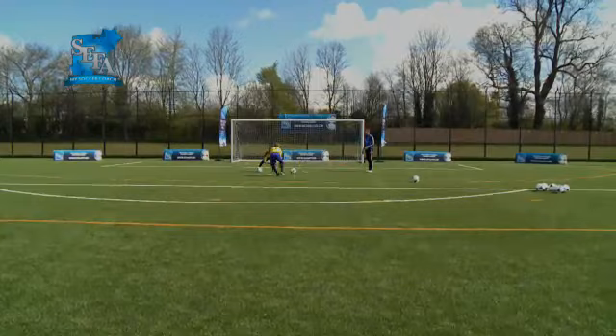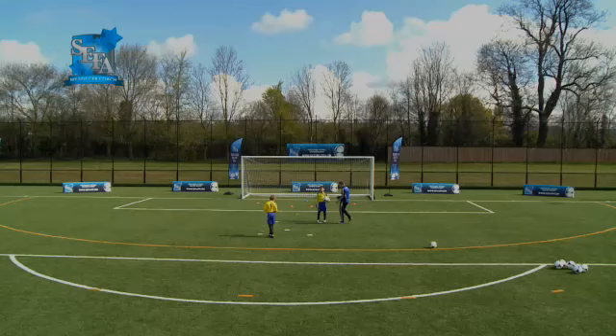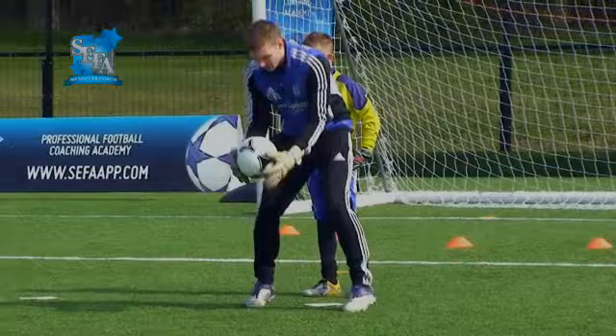Nice and easy. Make sure you shuffle your feet. Stay down nice and low. Hands in front of you. And stop there. Good, boys.